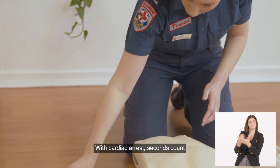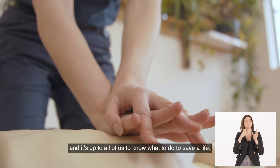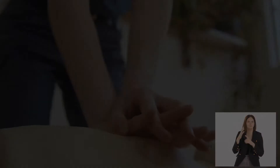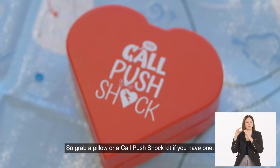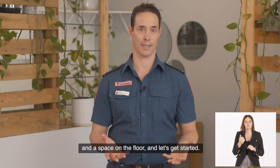With cardiac arrests, seconds count and it's up to all of us to know what to do to save a life. So grab a pillow, or a Call Push Shock kit if you have one, and a space on the floor, and let's get started.